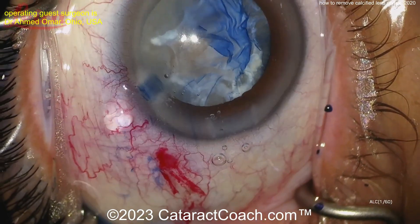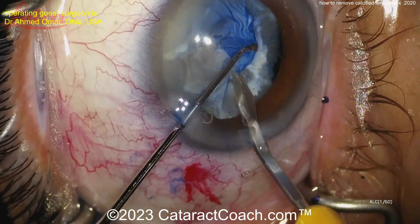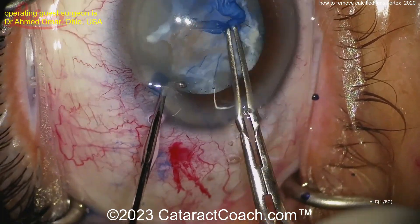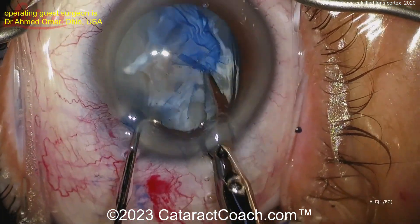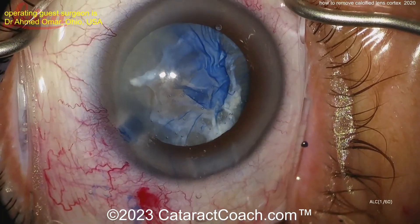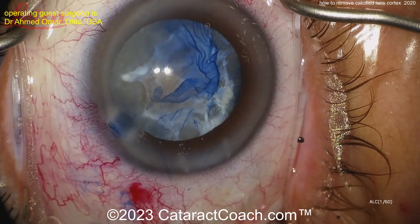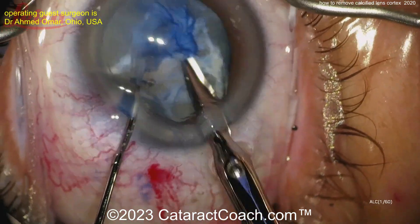We obviously sped up the video here just to get through it, and I'm watching it for the first time with you. Using a blade — the prayers-and-pieces blade — to go ahead and cut through some of that big fibrotic band. It just doesn't want to come, so cutting now with even bigger scissors.